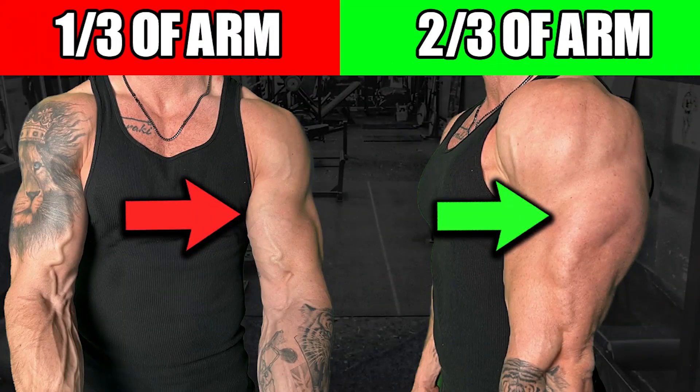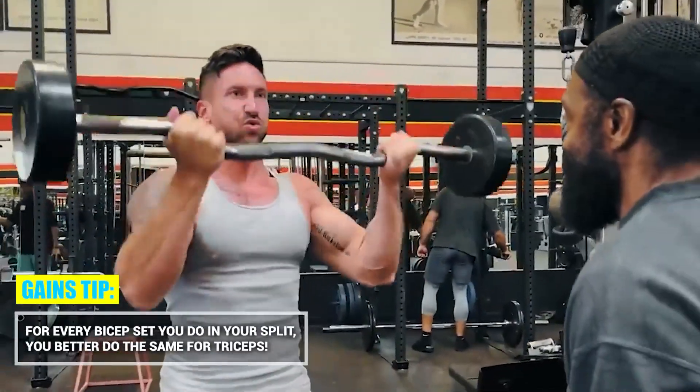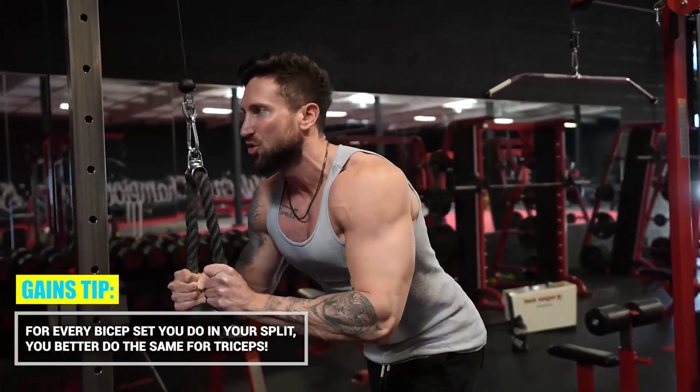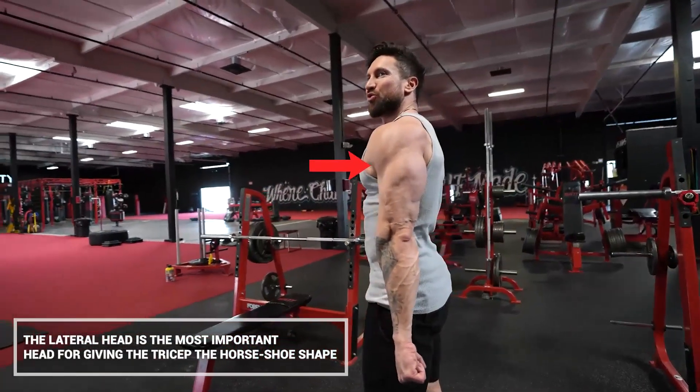If you're trying to get bigger arms in general, triceps are going to be two thirds of your arms. If you're like most guys, you start going to the gym and spend a lot more time hitting biceps than triceps. But you should at least be doing as many sets of triceps as biceps. The first move is taking the tricep through a full range of motion, really hitting the lateral head right here - it's going to give the tricep that horseshoe shape. But the long head of the tricep is actually the biggest part of your tricep, back here.